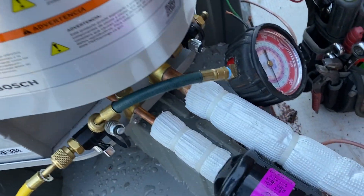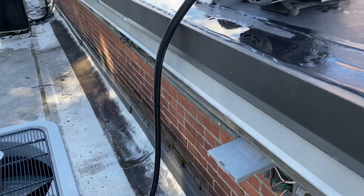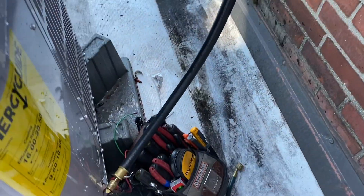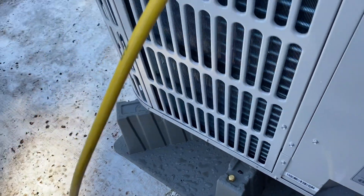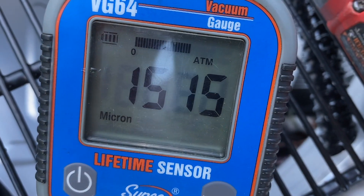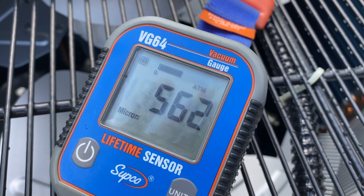We will vacuum it down, charge it up with nitrogen again, and do that as a triple evacuation process. Our nitrogen test has held — just got the pump fired up, pumping on the vapor side. We have another core tool hooked up on the liquid side with an isolation valve so we can isolate the micron gauge. We have the Supco micron gauge here — looks like we're pulling down nicely. We pulled down to 562 microns so far and it's still consistently pulling down.